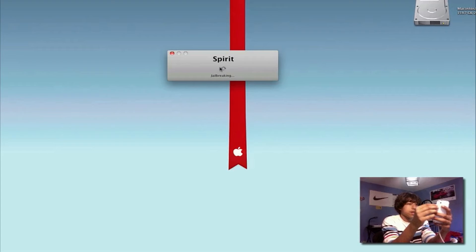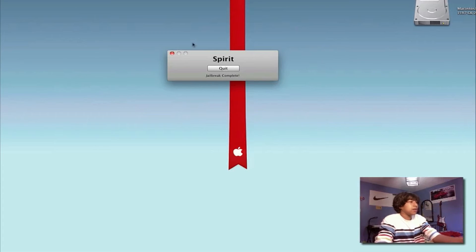It goes into action — this is jailbreaking right now. It says 'Restore in progress' and now it's doing the spinning wheel. On the computer it says 'Jailbreak complete,' so basically the jailbreak is done. I haven't tried this out but it looks like a really cool jailbreak.